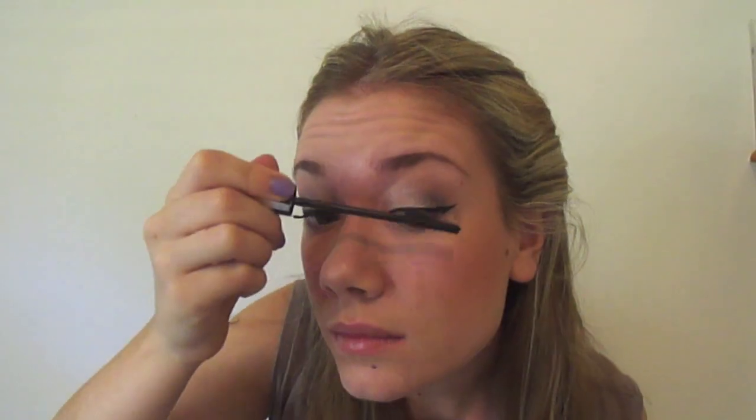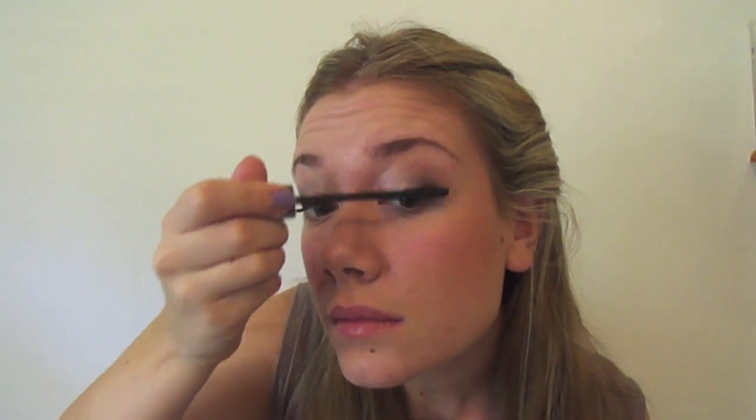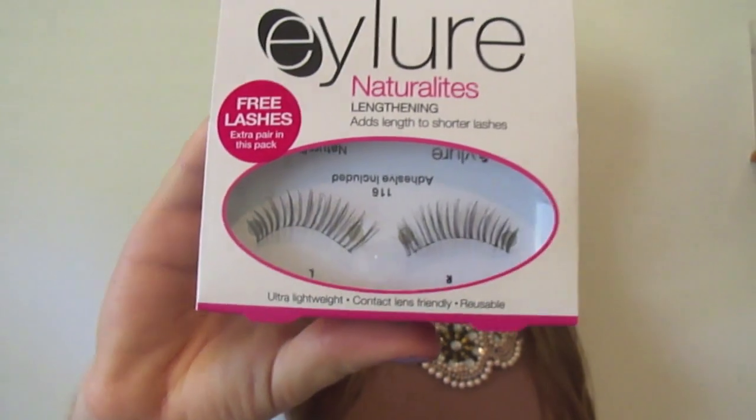Now take your favourite mascara and apply it generously to your eyelashes. You can leave the look here if you want to, or if you want something a bit more dramatic, you can apply some false natural eyelashes. And now we're done — thanks for watching!